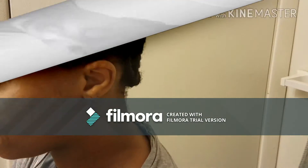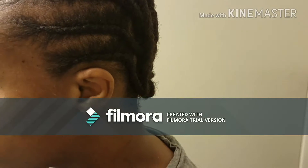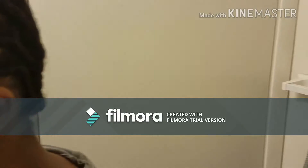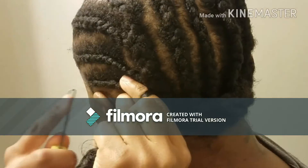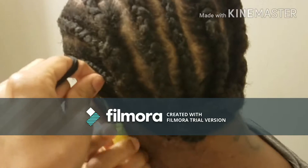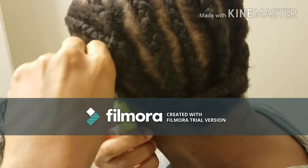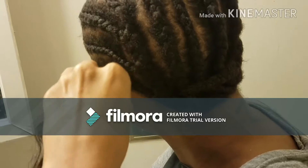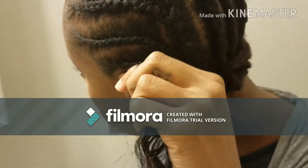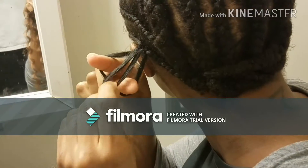So let's go ahead and get into the video. I'm going to start here and show you guys how to put this in. I already have one parted. I'm going to hook it on here to the hook, close the latch, pull it through. Keep the hole there — you want to keep this hole — and pull both of the hair through.